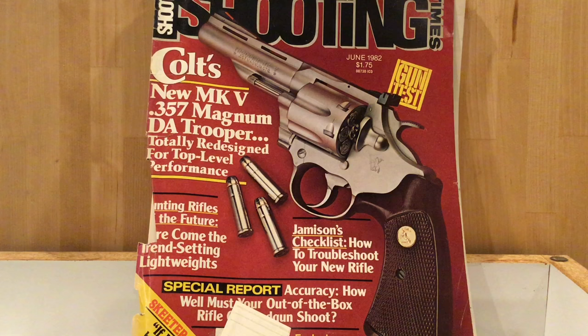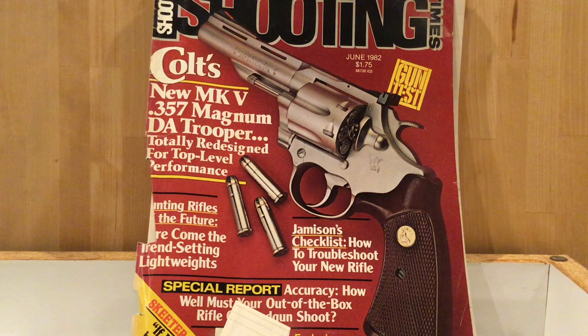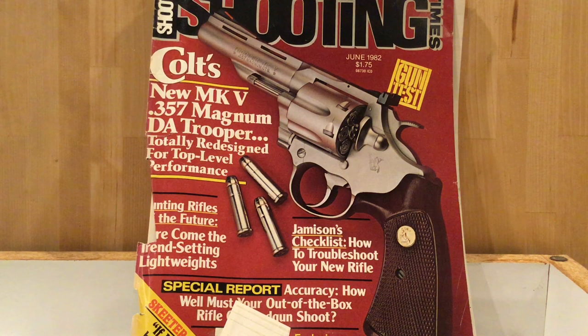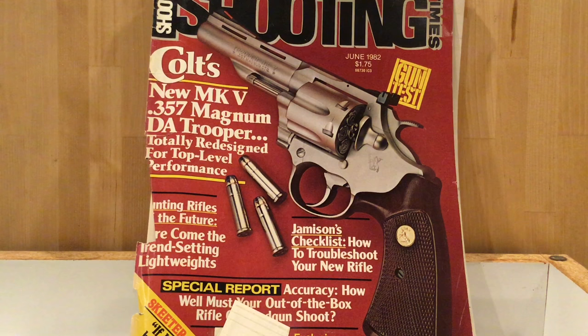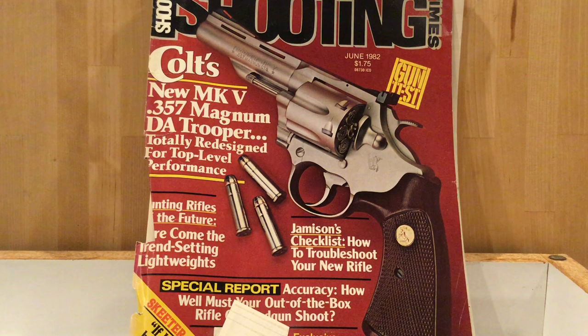Since the .44 Magnum could shoot all .44 Specials, the .44 Magnum became so popular that it took over the market for .44 caliber, and the gun makers actually stopped making .44 Special handguns. Skeeter Skelton carried a .44 Magnum for a while but quickly discovered that the ammunition was too robust for law enforcement work, and he yearned for his 1950 Smith & Wesson in .44 Special, which he had sold.